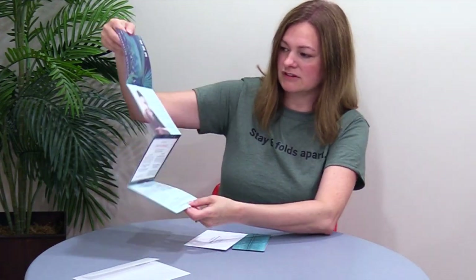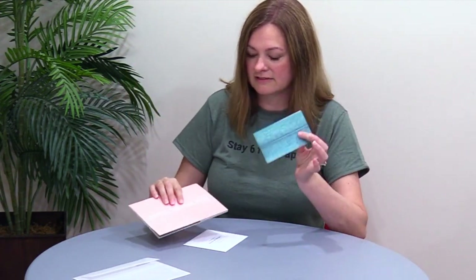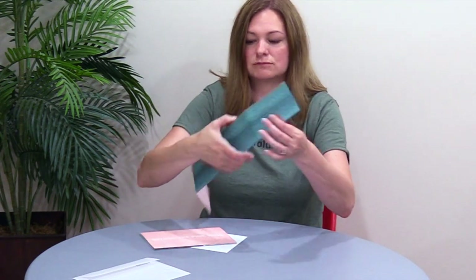Here's my response envelope. Really pretty design in soft pinks and mint greens with that palm frond theme. Really, really nice — love this. But I want to focus on this: this belly band is actually more than a belly band. It's part decorative, but then it also opens up and it's the response mechanism.